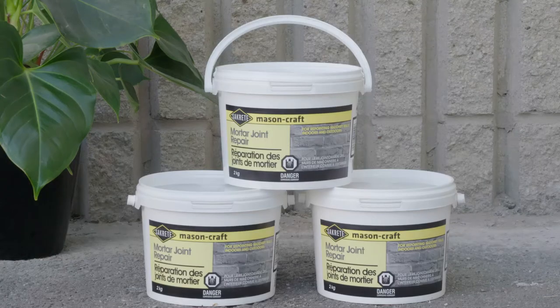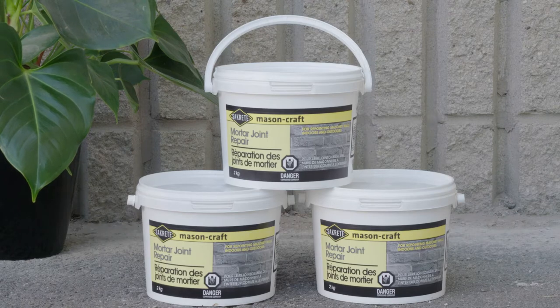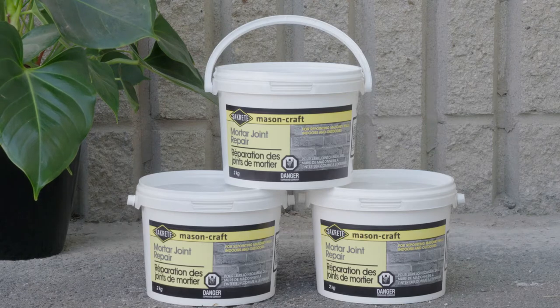Sackrete Masoncraft is a Type O mortar designed for repointing above grade on non-load-bearing walls. This product is easy to apply and has exceptional workability. It's also pre-blended to ensure consistency between batches. Sackrete Masoncraft is gray in color but can be blended with a variety of coloring agents for greater versatility.